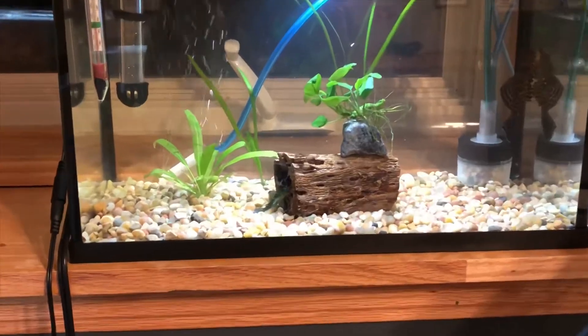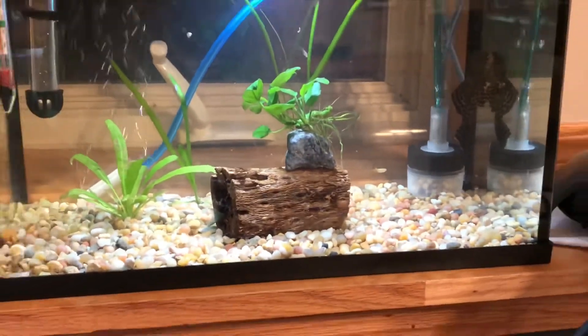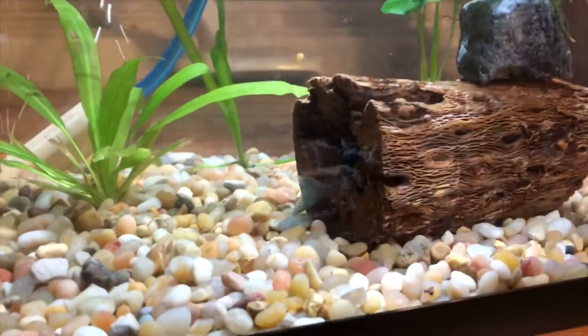Real quick — the blue phantom pleco is starting to come out more now, so that's good. If I get too close he runs, but you'll probably see him in some upcoming videos, which will be pretty exciting.